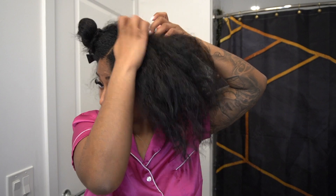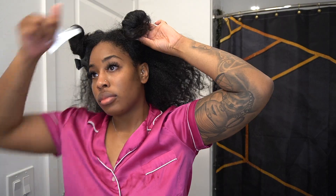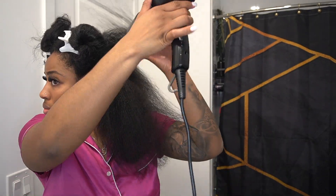This is my hair the next day — it's basically completely dry so I won't have to blow dry for that long. I like to detangle my hair since it's been like this overnight, and then I'll go in with my blow dryer.